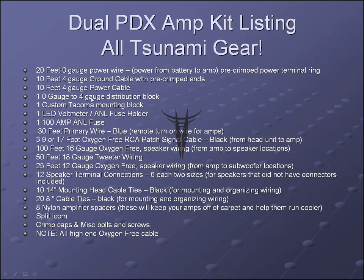Here's a complete listing of everything included: 20 feet of zero gauge power wire, 10 feet of four gauge ground wire, 10 feet of four gauge power wire, a distribution block, the custom Tacoma mounting block, an LED voltmeter and 200-amp ANL fuse holder, 30 feet of primary turn-on wire, three sets of 9 or 17-foot oxygen-free RCA patch cables, 100 feet of 16-gauge speaker wiring, 50 feet of 18-gauge tweeter wiring, 25 feet of subwoofer wiring, speaker terminal connections, mounting-head cable ties, and additional cable ties. Hope this answers all your questions.